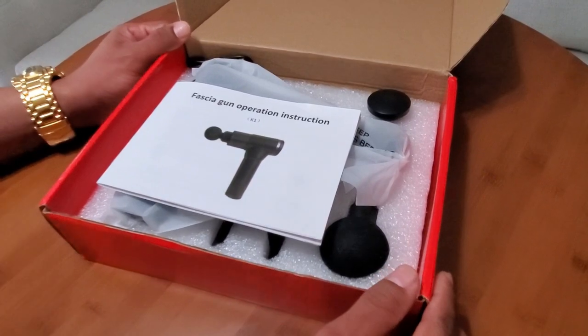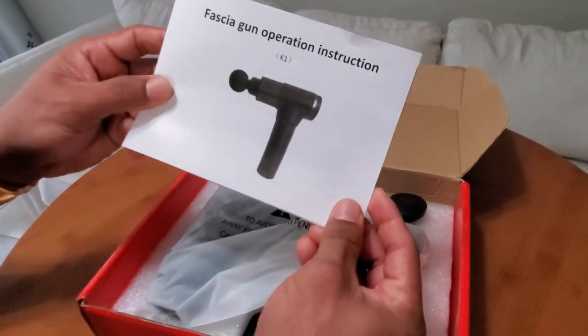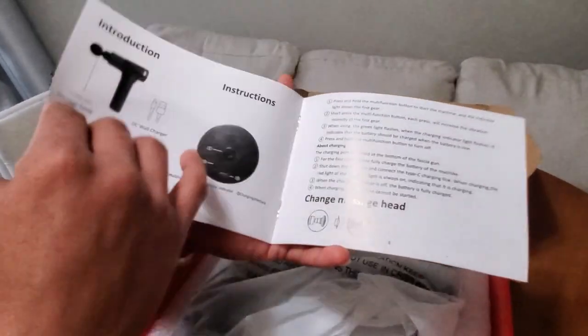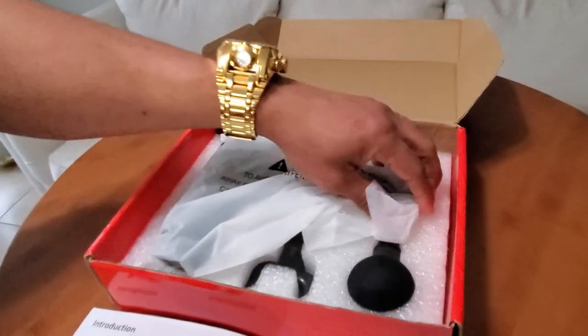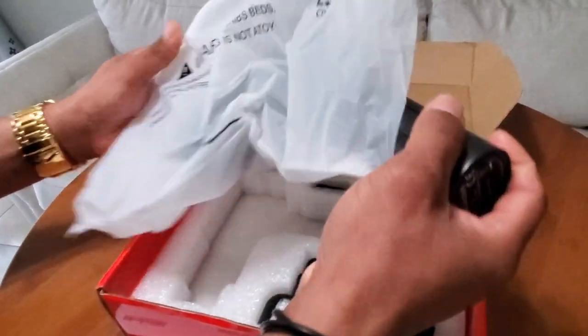The first thing we see once opening the box is the instructions for the massager. It comes with what to do, what not to do, all the warnings and warranty information, and common uses — good to know. And here is the massage gun itself.